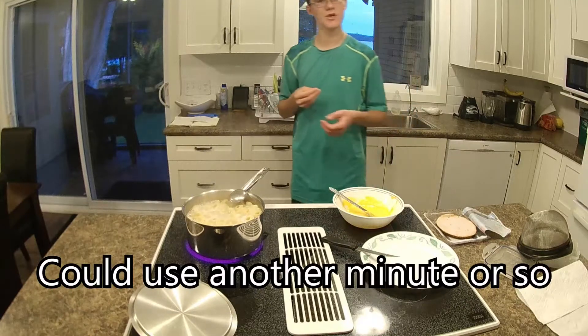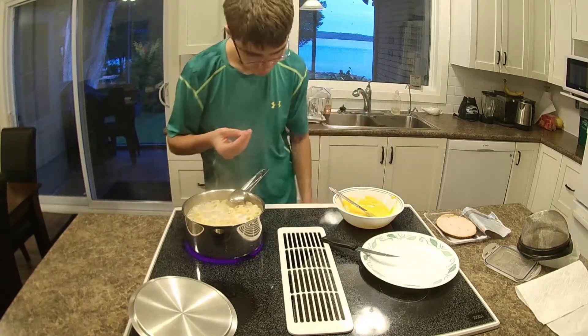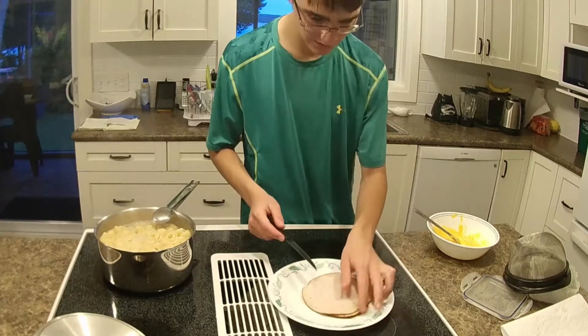Needs another minute or so. Okay, now it's time to cut up the turkey.